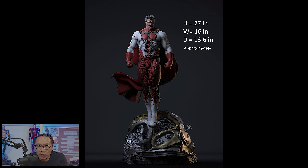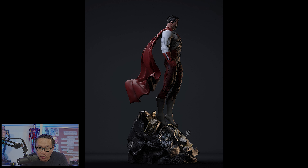Next, pre-order is open for this Omni-Man. It comes in two versions — the clean and the bloody versions. The sculpt looks pretty good in my opinion.